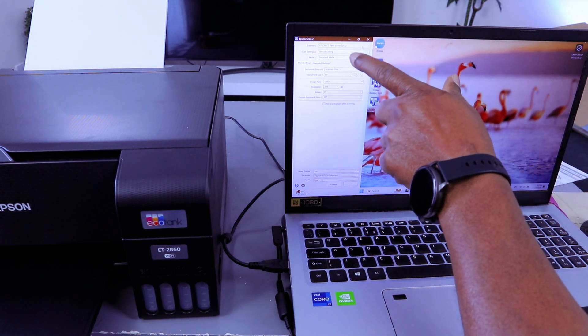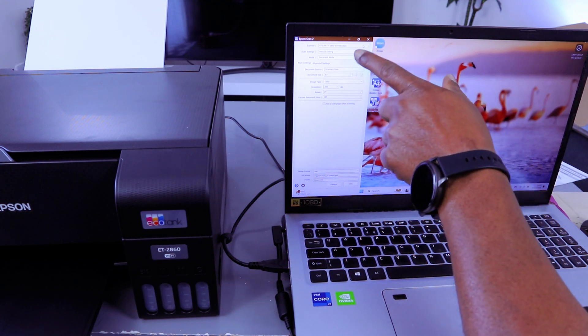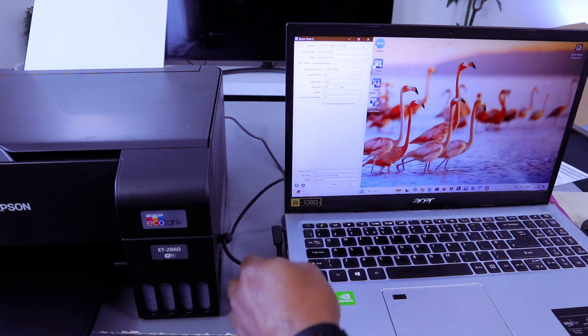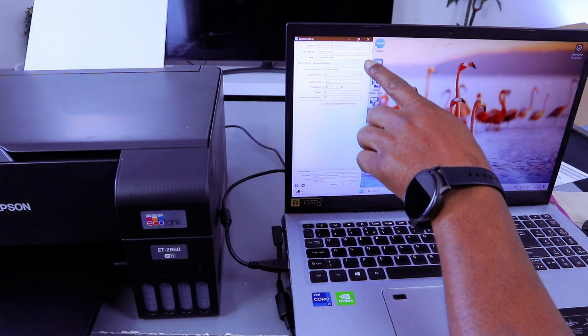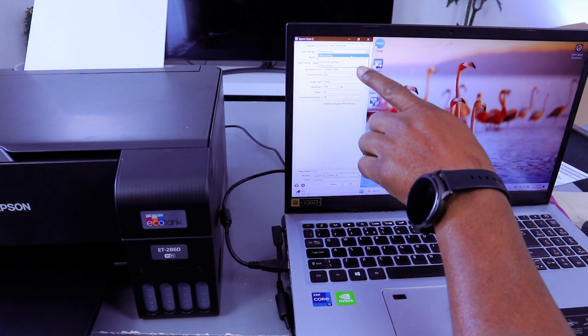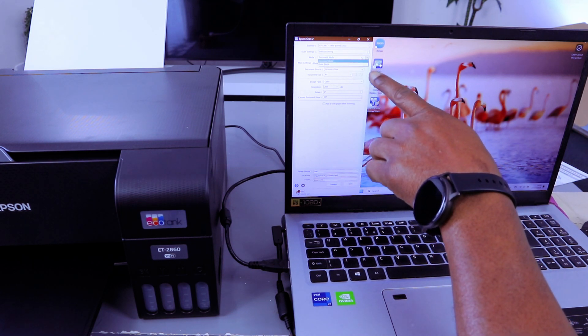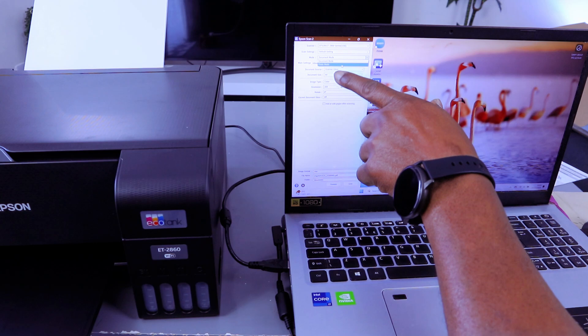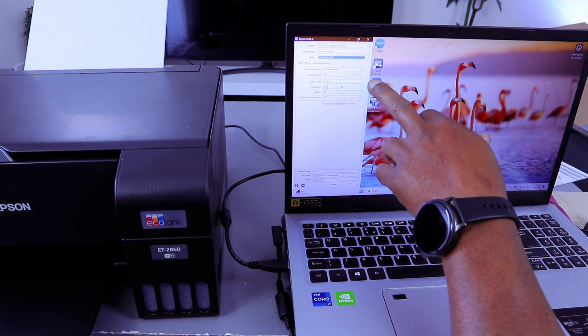Scroll down and select the printer — it will show you Epson ET 2860 Series. We connected this printer using a USB cable connection. Scroll down and select scan settings. For mode, select Document. If you are scanning a photo, then select Photo. The scan source is Glass Scanner.